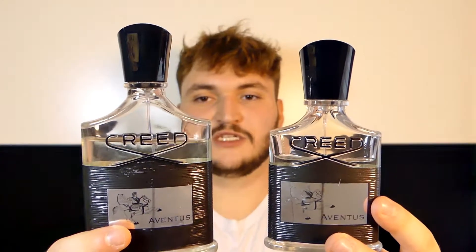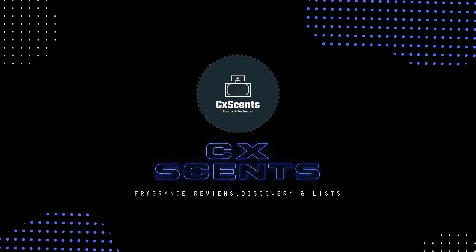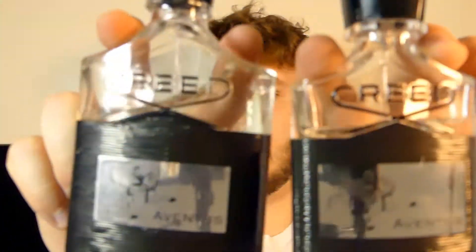Let's make a quick little comparison video today — we're going to talk about Aventus. Before we start, look at these two bottles and tell me which is the fake one — write it down in the comments, which is fake: the small one or the big one? My name is Jono, you're watching CX Sense. As I said, we're talking about Aventus — did you guess it right? The bigger one is the fake one, the small one is the real deal.